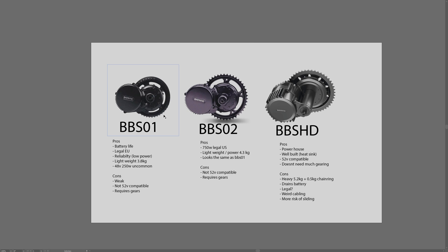Overall I like the BBS01 because it's fully legal where I live in the EU, it has very clean cabling, and it's a lighter motor. For someone who wants to do a lot of off-road riding or doesn't care about the laws and wants to push their bike to the max, the BBSHD is good. For the best top speed while staying legal in the US, go for the BBS02 — I definitely recommend the BBS02 over the BBS01 in the US. The BBSHD is not legal in the US or at least not in all states.